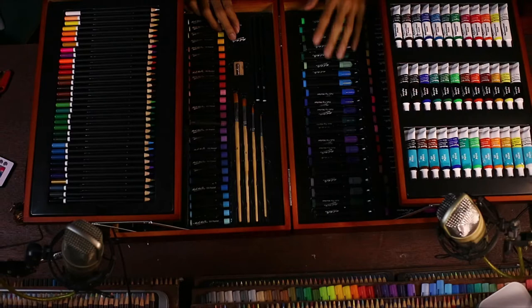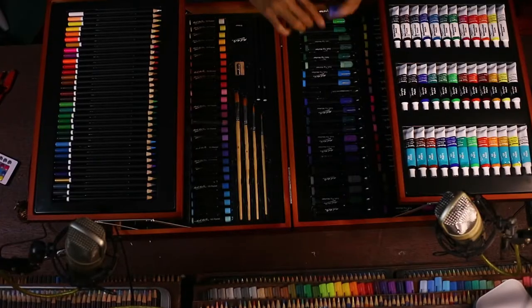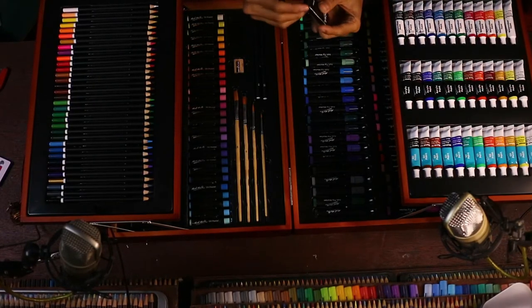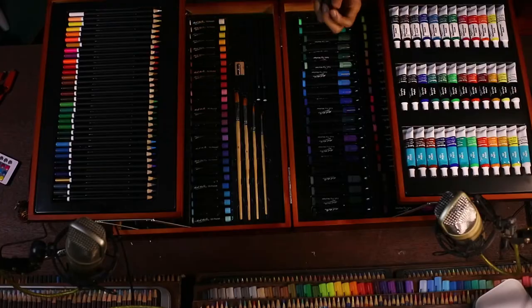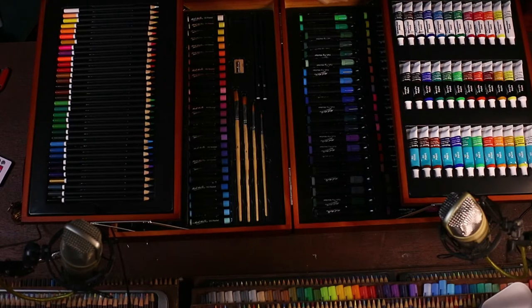Oh ini watercolor, cat air. Dan marker — markernya kok aneh ya bentuknya, gede-gede dalamnya. Kayaknya sih nggak kepake. Dan ini penghapusnya kneadable eraser, yang bisa kita bentuk-bentuk. Kneadable eraser yang lentur. Cuman kayaknya ini nggak bakalan gue pake, soalnya gue lebih suka pake yang keras, dibikin runcing daripada pake kneadable eraser.